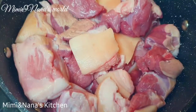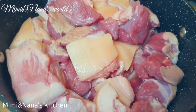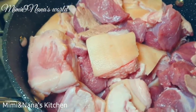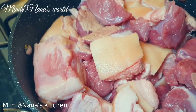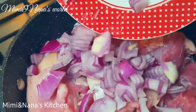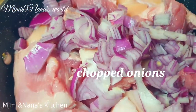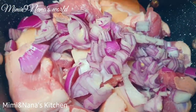Mum has cut the pork into chunks and now it's on the pan. We're going to be adding our ingredients now. First it's some onions, then some ginger and garlic.